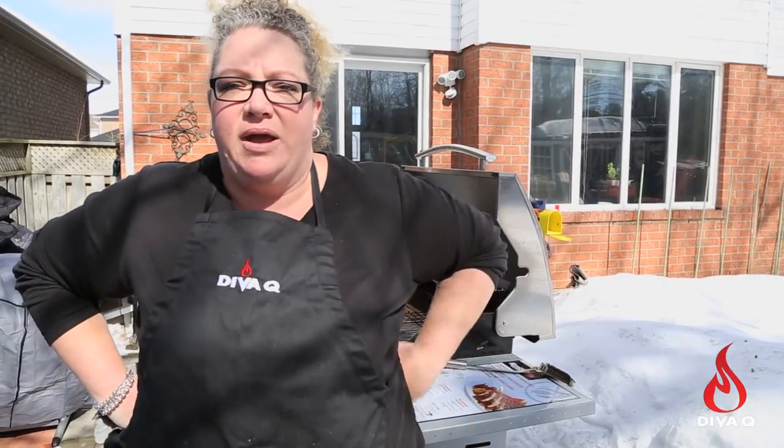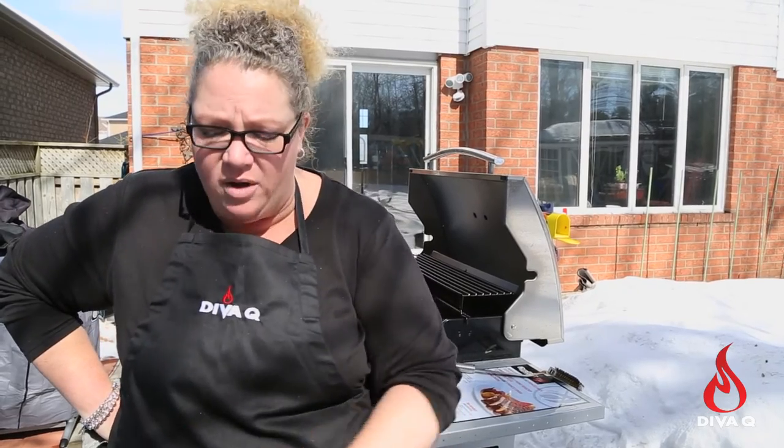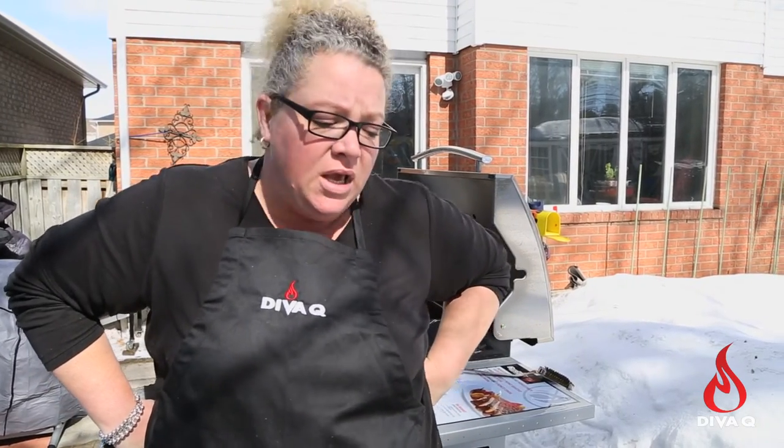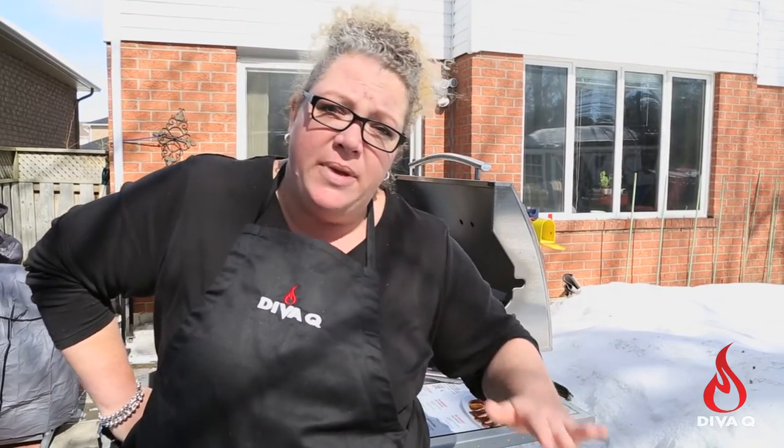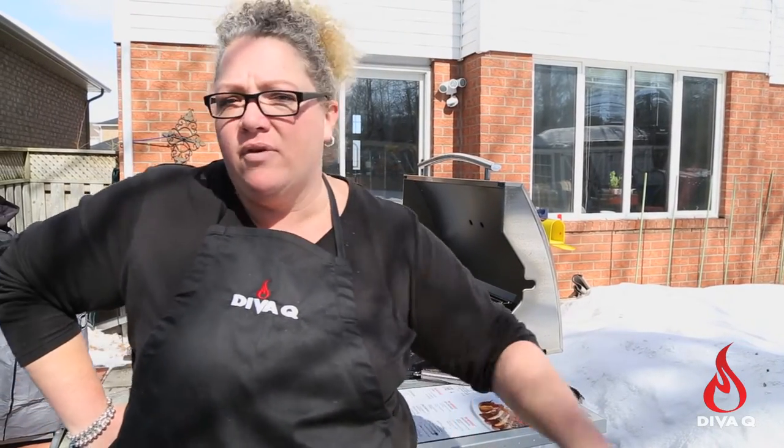You should have a solid footing wherever your grill is — you shouldn't have any slippery stuff. I've got lots of salt on my floor right now in front of my grills because of the snow and ice. You also want to make sure your grills are level because grease fires can travel, and you want even cooking. So make sure your grills are nice and level wherever they're located.